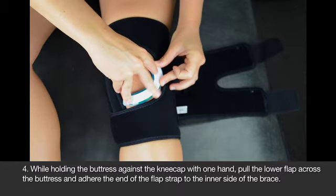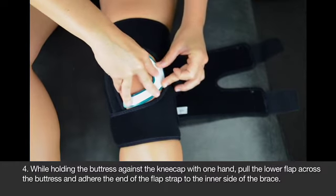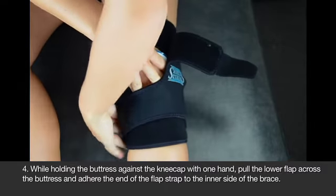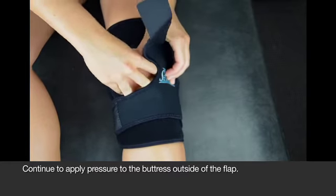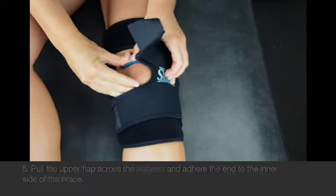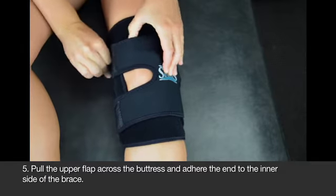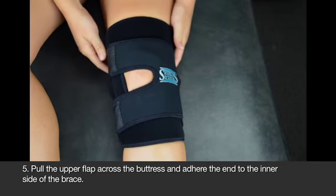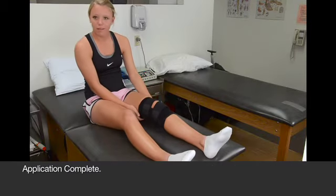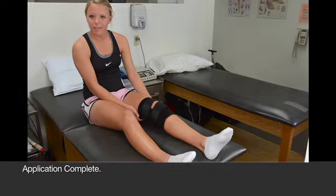While holding the buttress in place, pull the lower flap across and attach it to the inner side of the brace. Continue to apply pressure to the buttress on the outside of the flap by switching hands. Now pull the upper flap across the buttress and adhere that end to the inner side of the brace. That's it — the buttress should be held firmly against the kneecap, providing pain relief as you go about your activities.